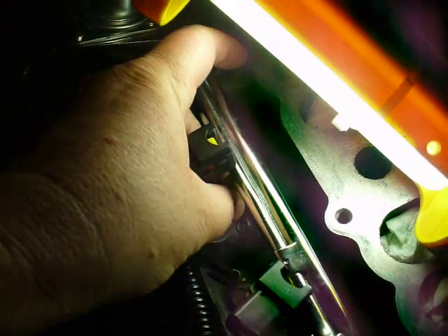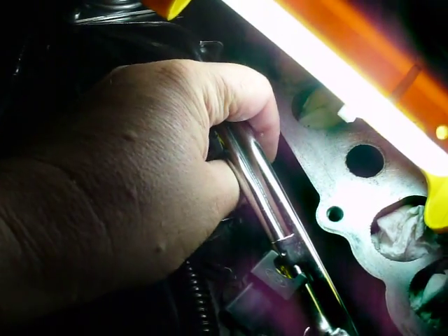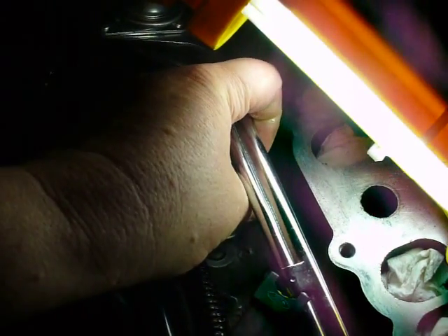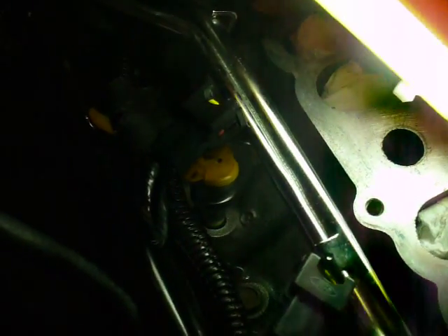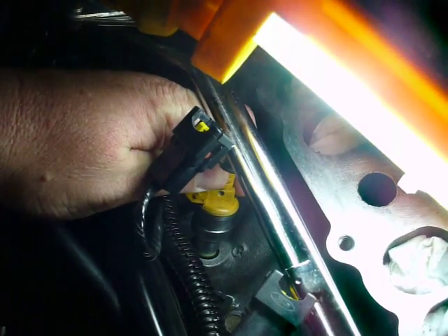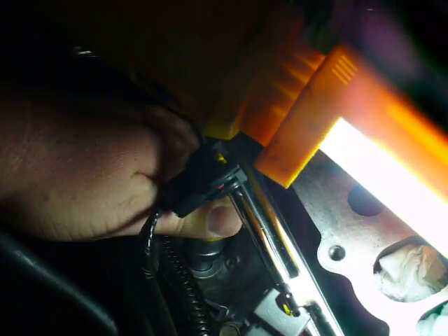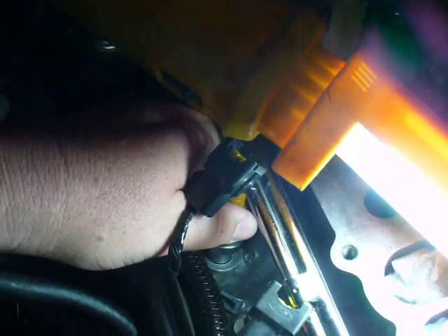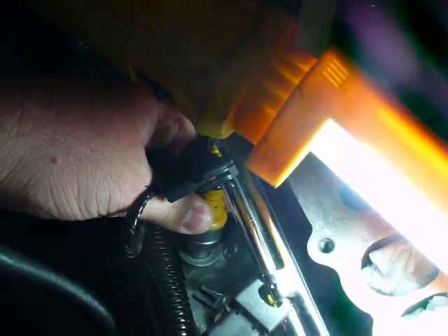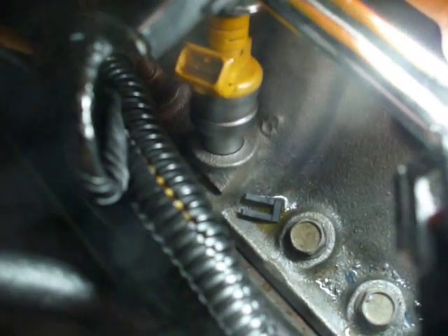I've got to lift that fuel rail out of the way a little bit. All of these electrical connections point to the outside of the motor — do not direct them towards the inside, otherwise you'll be hating yourself later. We're just rocking this into place — it doesn't take a whole lot of force. Just a little rock, a little bit of twist, and it goes right in and seats properly.